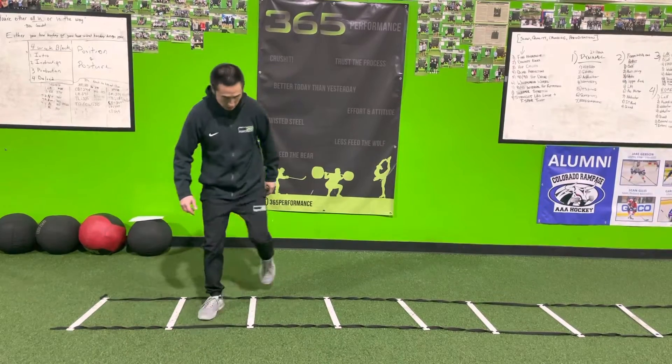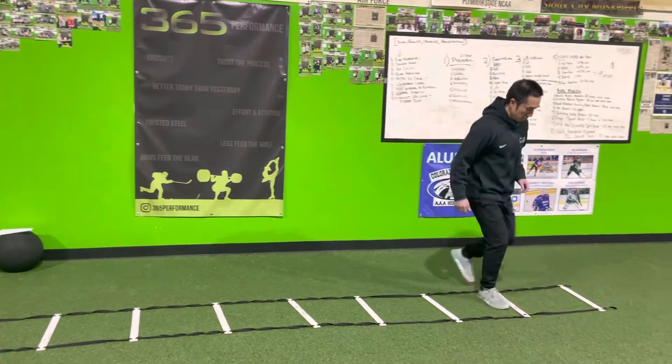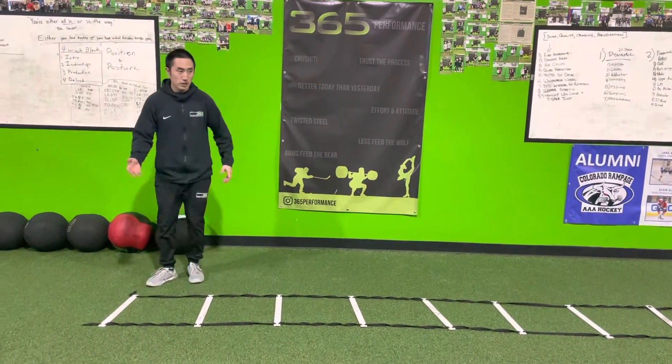So it's gonna be up, back, up, back, up, back. And then we're always gonna do that on both sides — you flip.